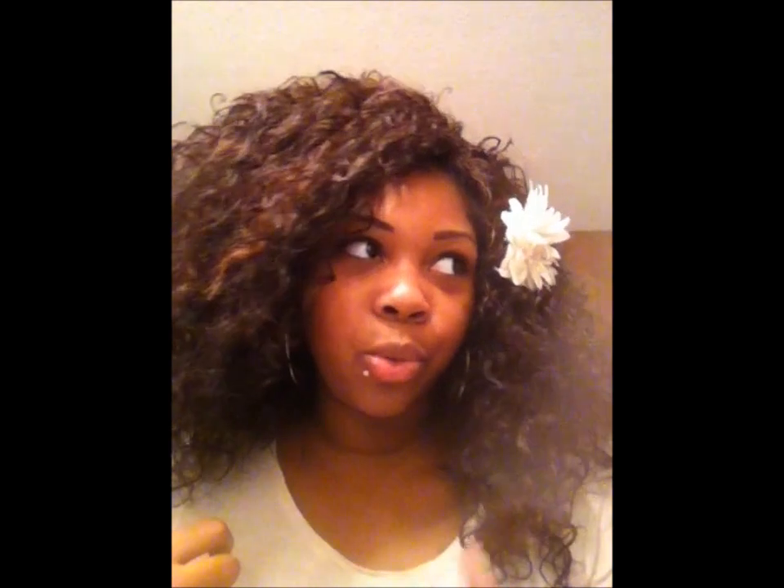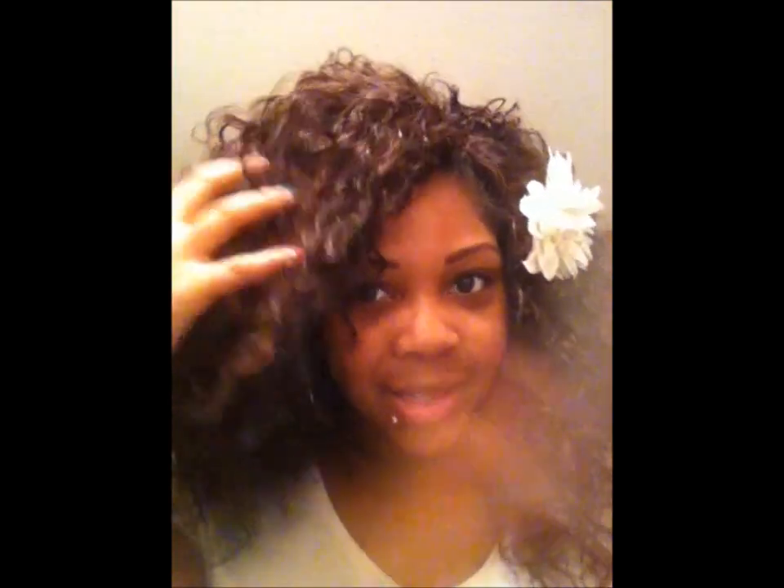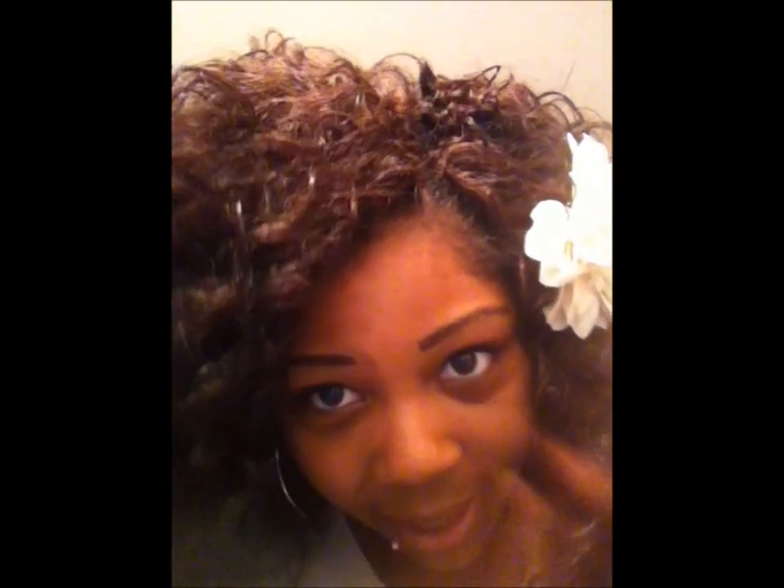I put the moisturizer on so it wouldn't look frizzy, because you pull the hair apart when you do crochet braids. If you guys don't know what crochet braids are, I'm probably going to do a video on that. You basically take a piece of hair like you would with a single braid and use a crochet tool to put it through the braid — I'll do a video on that. It still looks a little frizzy; I didn't put a lot of moisturizer on it but I'll put some more on later. I didn't want it to be too greasy.